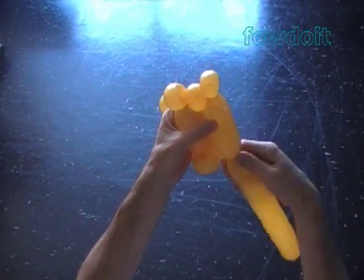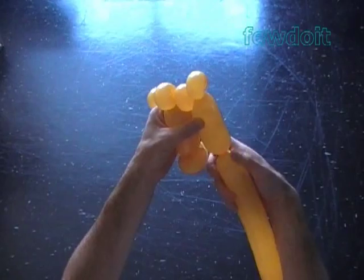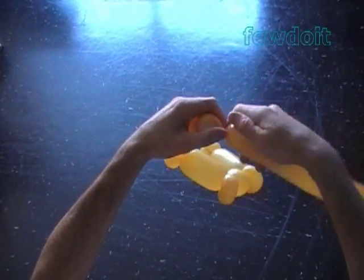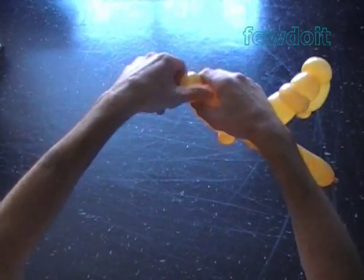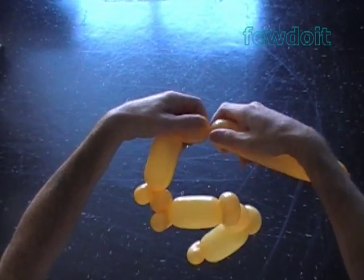Now twist the tenth about 4-inch long bubble, and then twist the eleventh soft about 1-inch bubble. Lock both ends of the eleventh bubble in one lock twist. Now twist the twelfth about 1.5-inch long bubble.